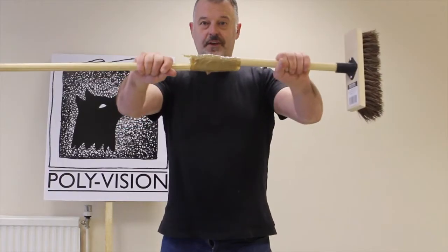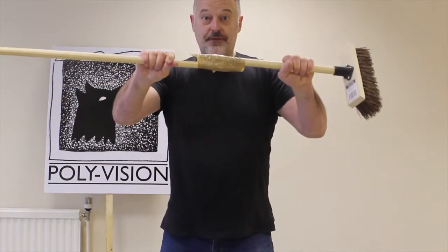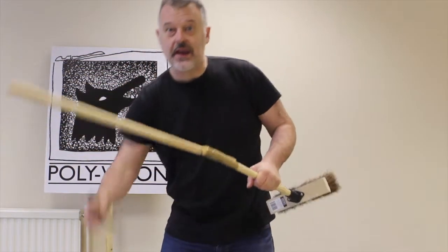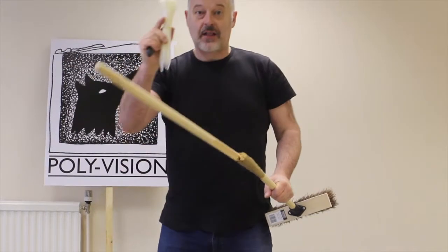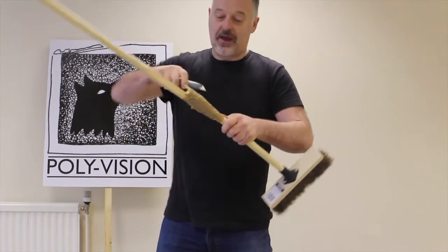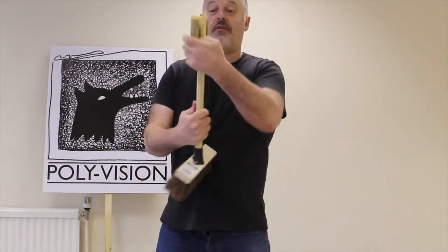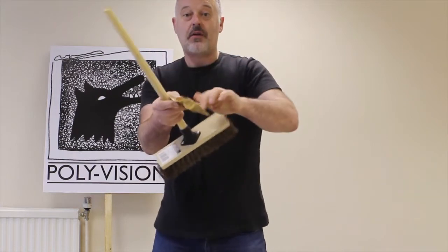Someone's fixed it with parcel tape — that's no good, I'll show you how to fix it properly. What you need is a Stanley knife and some cable ties. First of all, let's get rid of this old repair. That's it, clean off. Take it off, put that to one side.